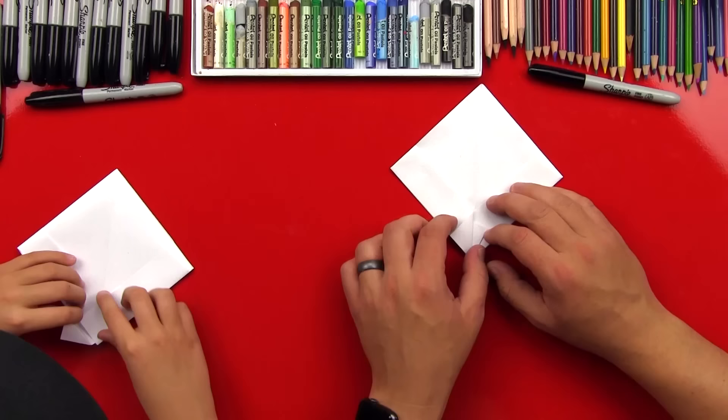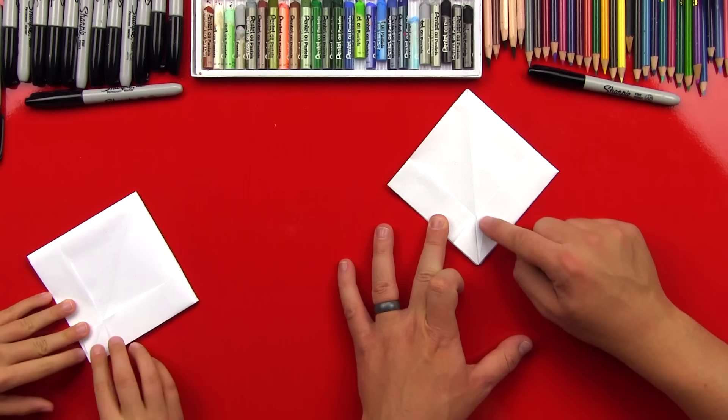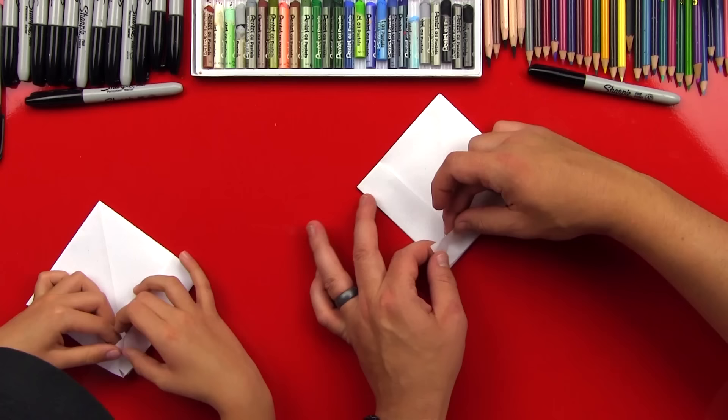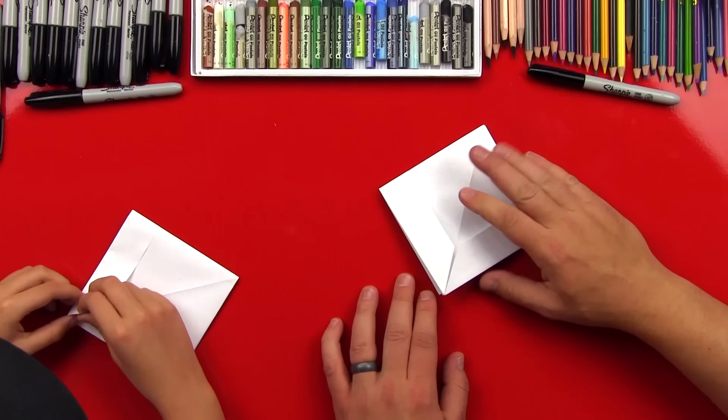Then we can straighten out this one on this side so it does the same thing — you should get a little square right there. Then we're going to reverse those folds so they're on the inside. We'll tuck that in and do the same thing on this side — reverse it so that it's inside. Then let's flip it over and do the same thing on this side: take this top flap, fold the corner over so there's a crease down the middle, and then reverse that back in, tuck that flap back in.